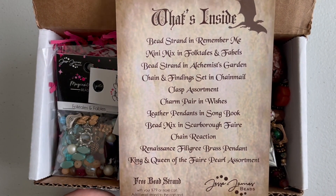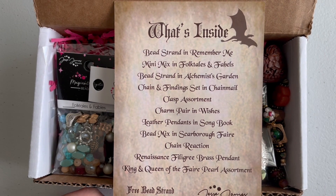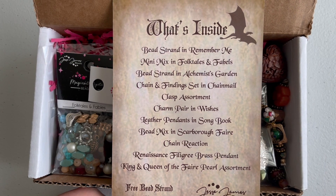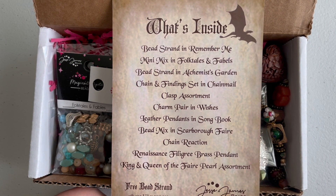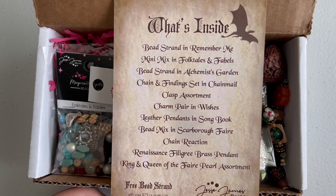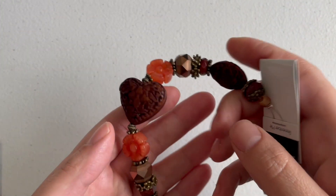Let's talk about this box. It's called the Road to Scarborough Fair, and it tells you right here what's inside, so we'll go through everything together. There's also a coupon code that gives you money off when you spend a certain amount — I think it's like $79.